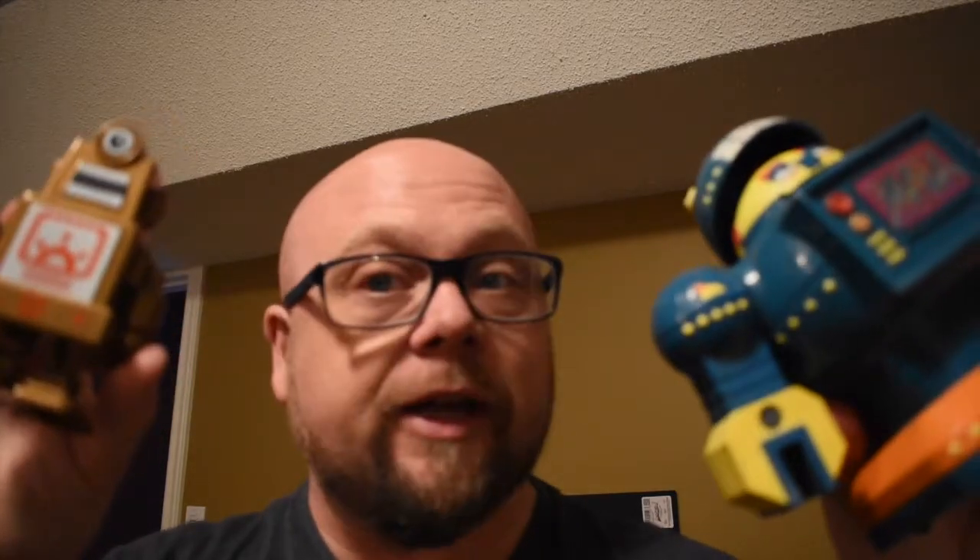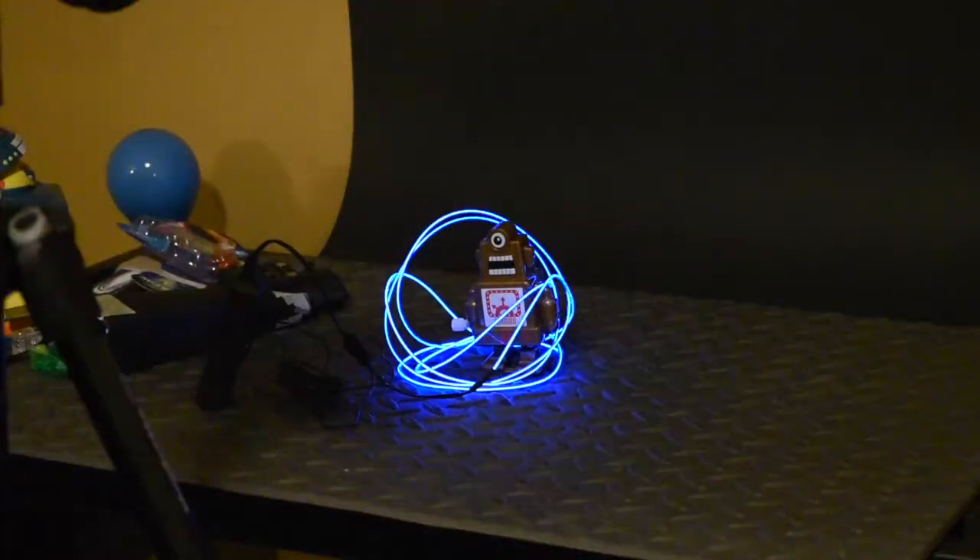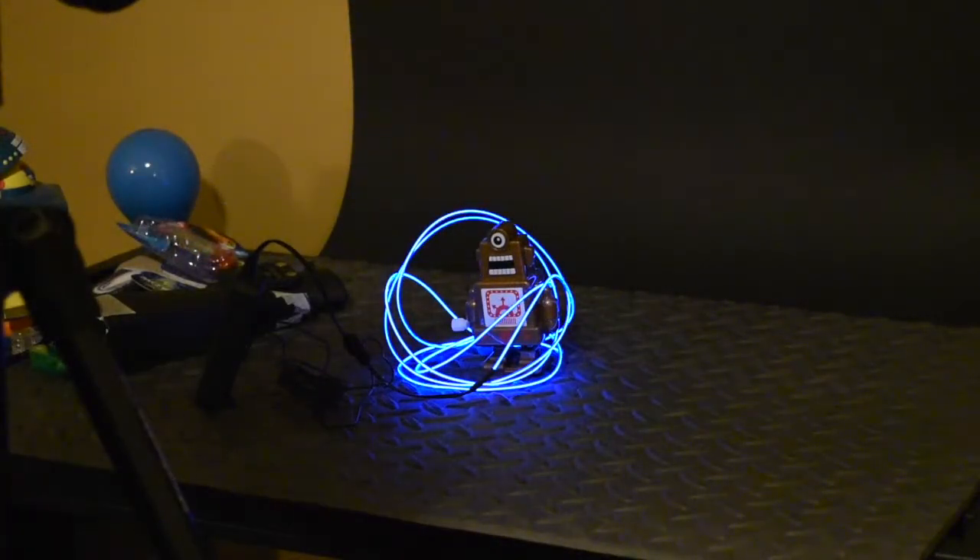Now we're gonna try something else. I've got these cool little robot things, and we're gonna try something really neat using these neon tube things — you can buy them at Dollarama for about a buck and a quarter and you can do really cool stuff. I've got my stuff in place and everything framed up the way I want it.